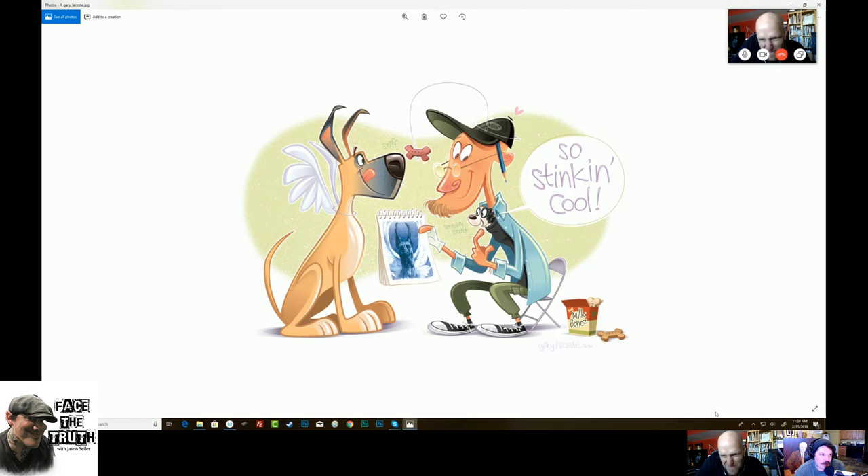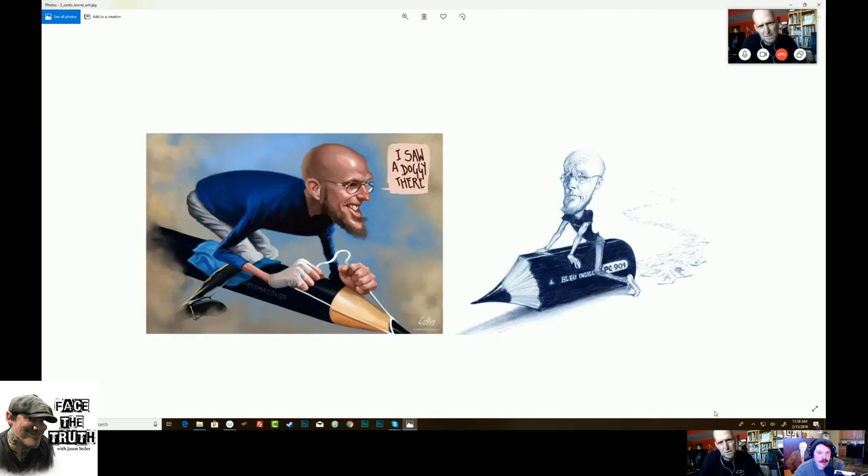This is Gary LaCoste. That's awesome. I've got to get a print. I look a little bitty in my shirt. This kind of stuff is amazing — there's a dude named Lar D'Souza. Just beautiful ability to simplify. That's insane. That's brilliant.